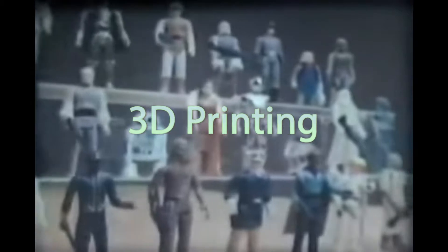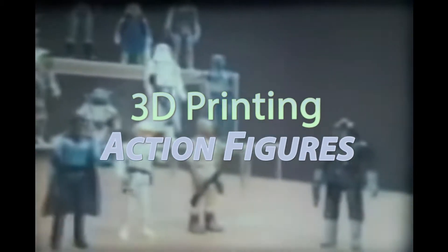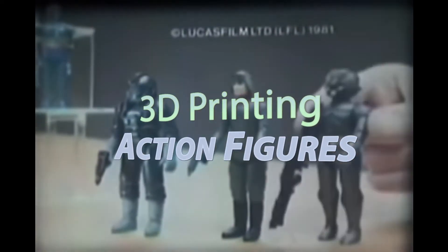It's Star Wars: The Empire Strikes Back action figures. Each sold separately. Here's Imperial TIE Fighter pilots, AT-AT commander, and Zucka. All new.